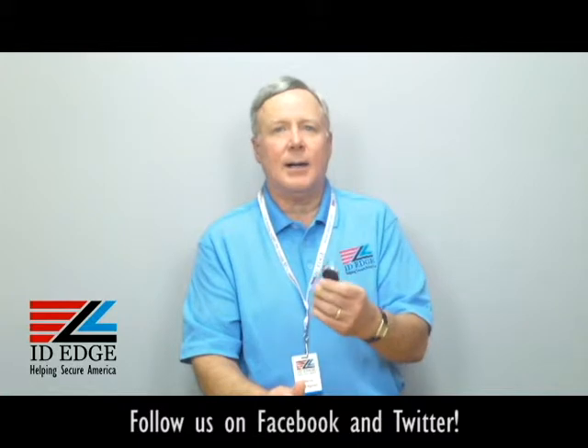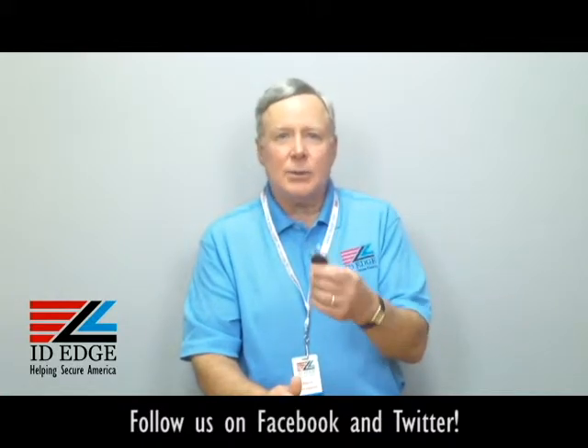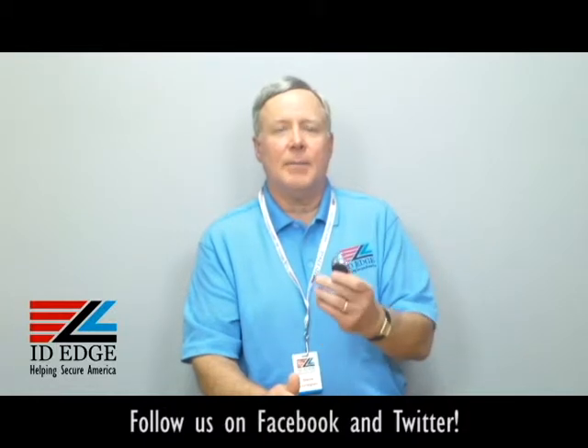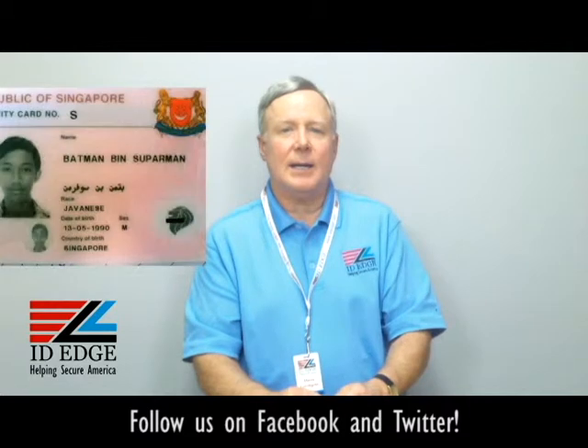Whether you call them retractables, badge reels, or yoyos — whatever you call them — call ID Edge and we can help you out with the one that's going to work best for you. And as promised, here's the bad photo ID of the day.